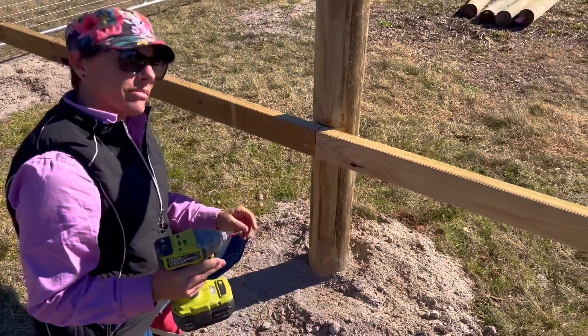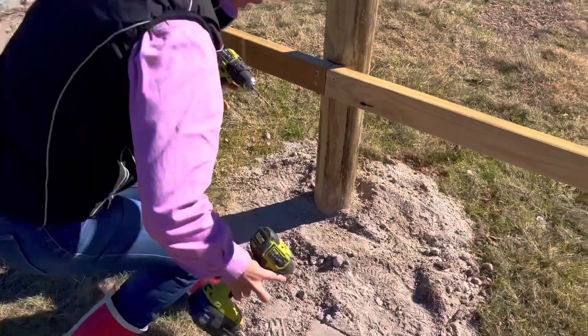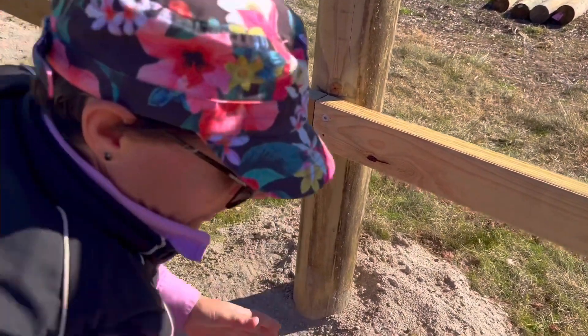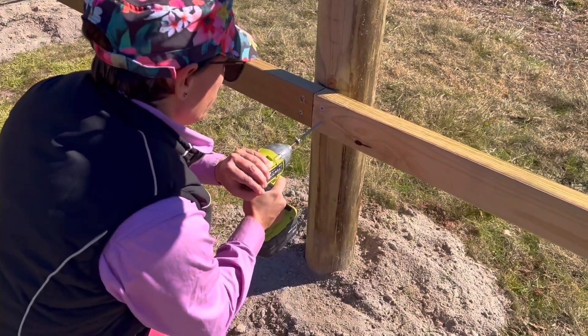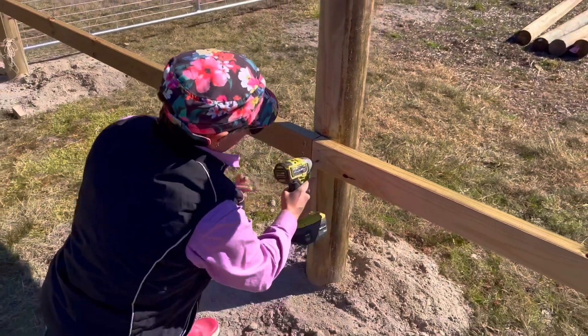Okay, next one — drill it and screw it. Now what you do is put your hand behind there, okay, that's it. Done. Beautiful.